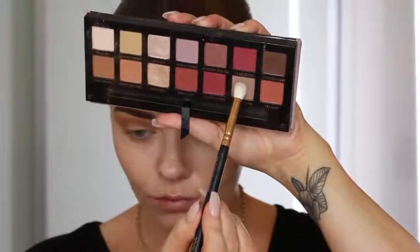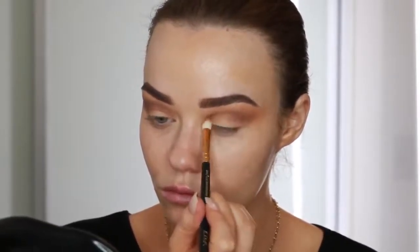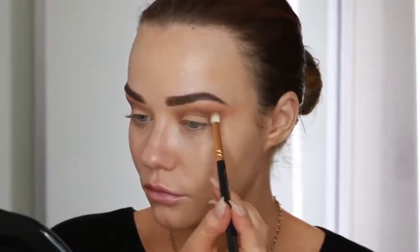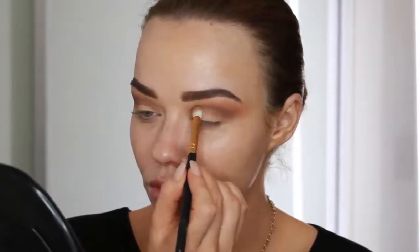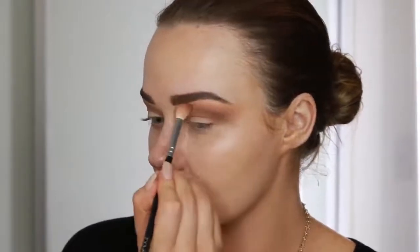Then I'm going in with Taupe from the same palette, and on a slightly more precise blending brush I'm taking that into the crease line - so below that previous shade - and you can see that just deepens up the look. Adding a little bit of product, blending that in, and then going back for some more. Always winging it out towards the temples and then going over the top with my previous blending brush to make sure it's nice and seamless.